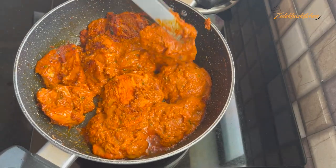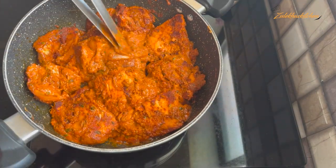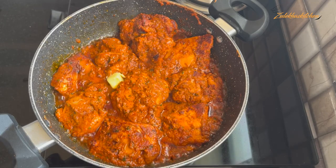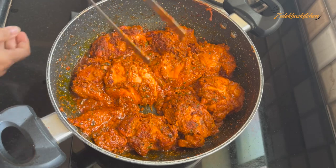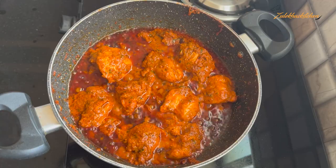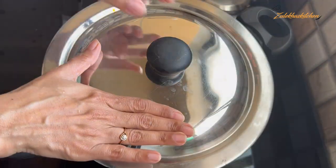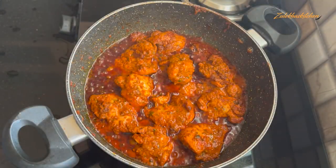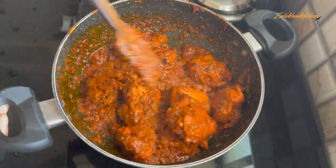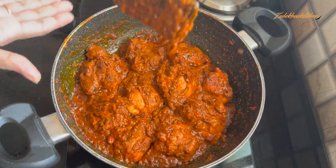Add all the chicken pieces and cook for 3-4 minutes. Add a little oil and cook each side for about 5 minutes, then flip to the back side. In about 10-12 minutes total, the chicken will be cooked well.